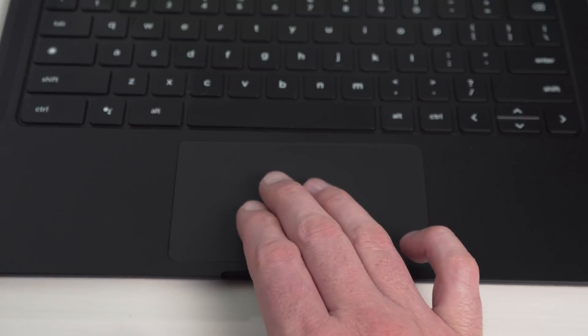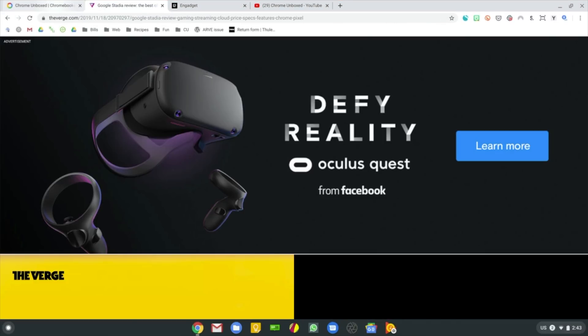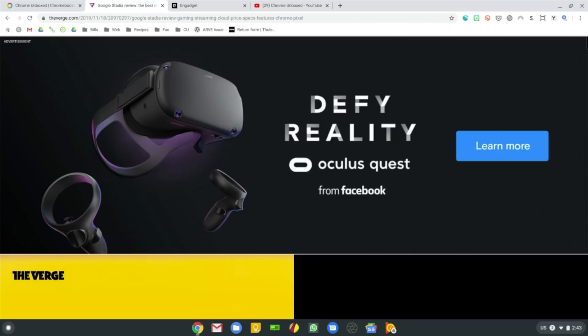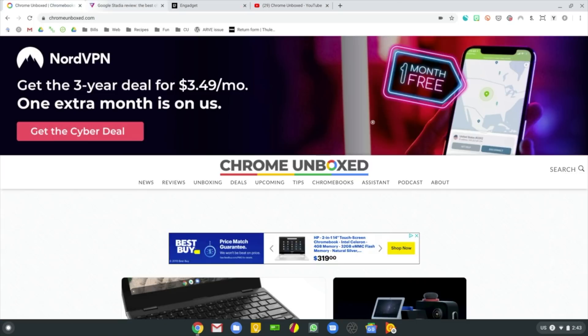It works very simply. You don't have to utilize anything, you don't have to change any settings. All you have to do is take three fingers, place them anywhere on the trackpad, and then move left and right. You'll see a slight highlight — sometimes if you have different themes put on, that highlight can be way more pronounced. But you see that nice little white highlight moving between the tabs.